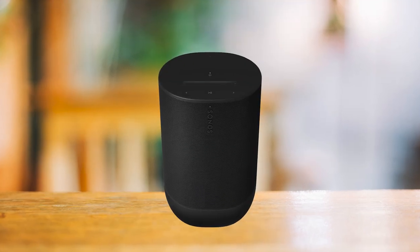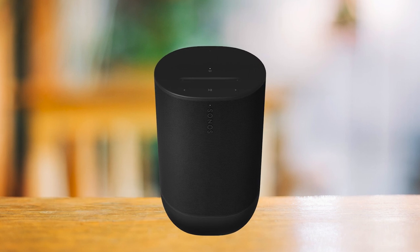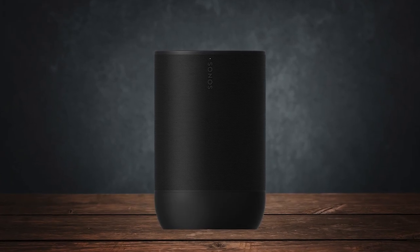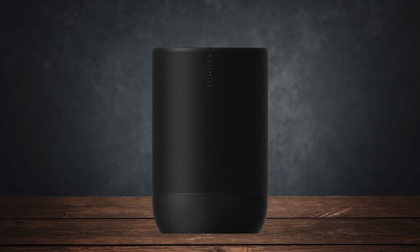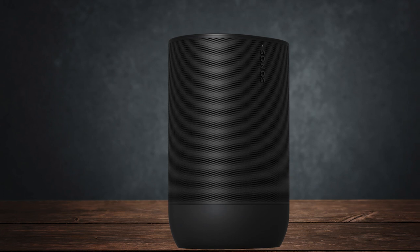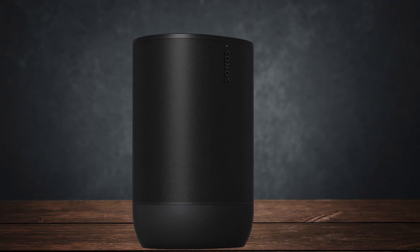Speaking of sound, this speaker delivers exceptional audio quality in any situation. It has two tweeters now, while the original only had one. It gets loud, has a good amount of bass, and doesn't sacrifice the mids or higher frequencies. The Move 2 sounds great for all genres of music, and it's great for both outdoors and indoors.